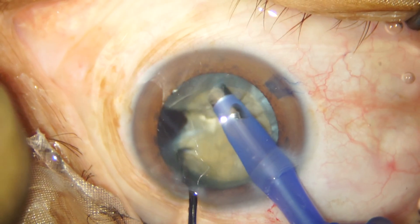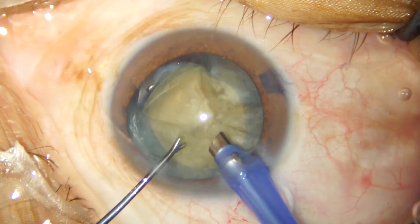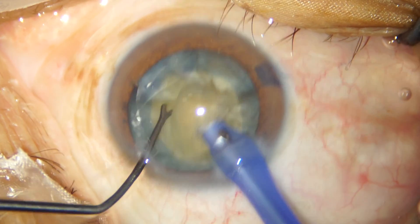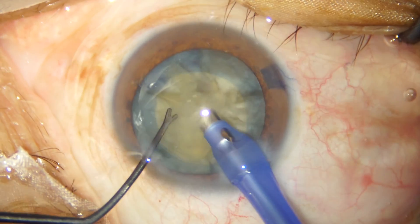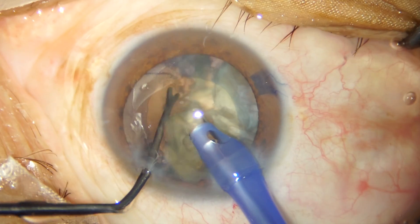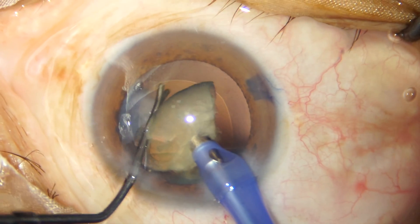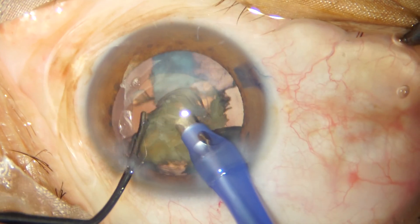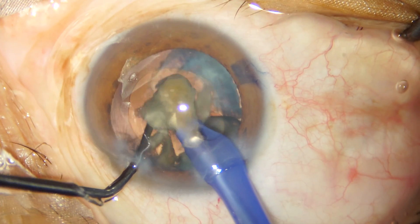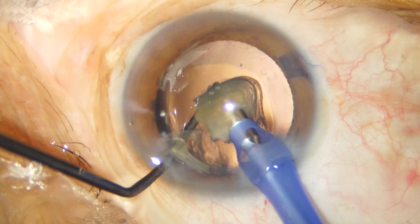As you can see, the chopping is a multi-planar chopping technique where the complete chop is achieved when the chopper goes to the deeper plane and then you do a horizontal separation to ensure that the posterior fibers are separated from the middle. FACO emulsification has proceeded routinely and in the last fragment you have to make sure that your blunt instrument is protecting the posterior capsule from trampolining upwards.